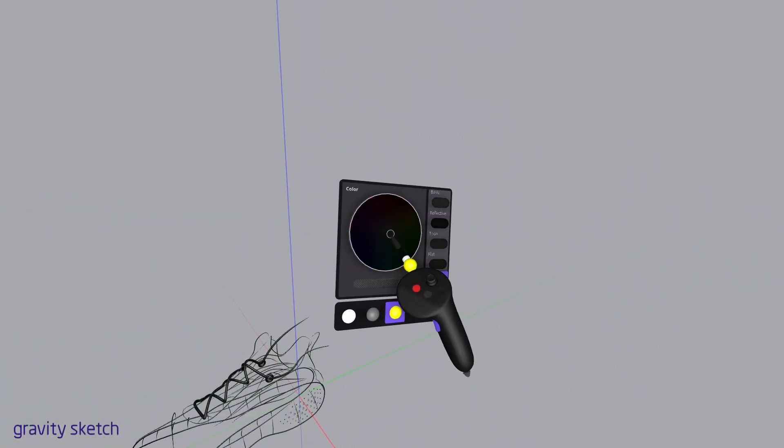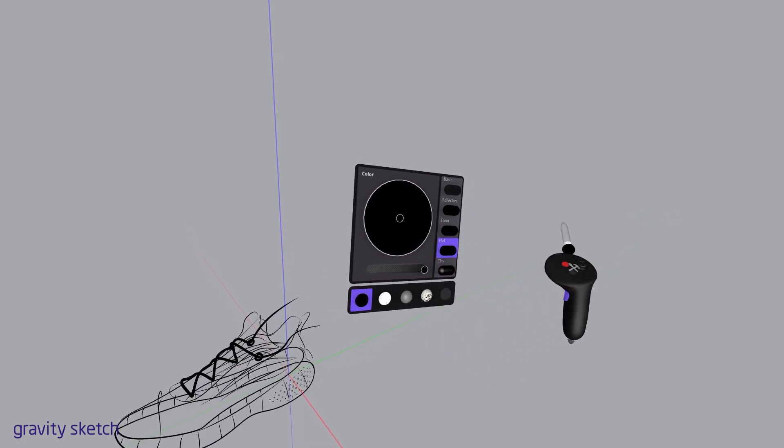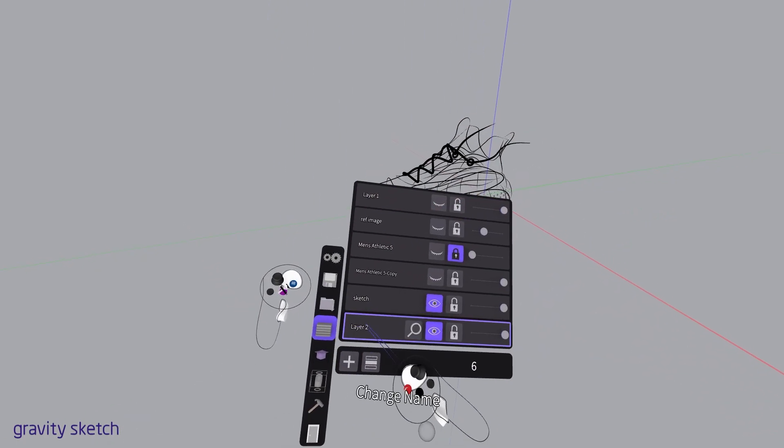So I went ahead and turned that layer off so I could grab all of my sketch lines. I'm going to also put that on a flat shader and change it to black. You can make it whatever color you want for your Photoshop work.